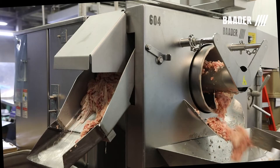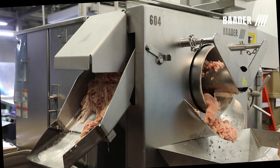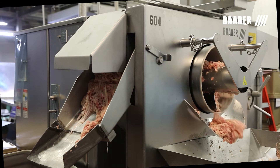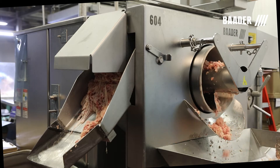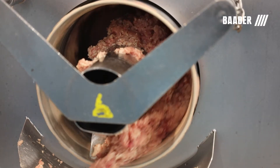The soft meat components exit through two or three millimeter holes, depending on application, creating a thick ground poultry meat texture with distinct muscle and fat components clearly identifiable and no temperature increase.